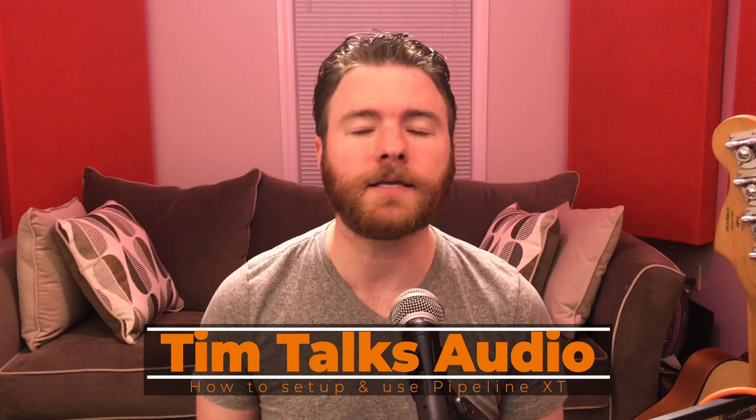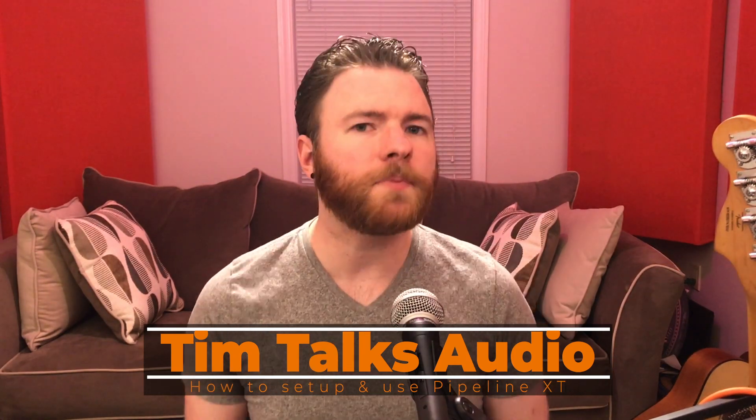Hey everyone, this time on Tim Talks Audio, we go over how to set up and use Pipeline inside Studio One. If you've been doing this for a little while or a long while, you may have dived into the world of analog processing. Analog processing is using any type of hardware to actually process the audio signal, and we can do this inside Studio One by using Pipeline. Maybe you want to use a new outboard compressor — that's what we're going to do today, so let's dive into the DAW and take a look at how to set up and calibrate Pipeline.